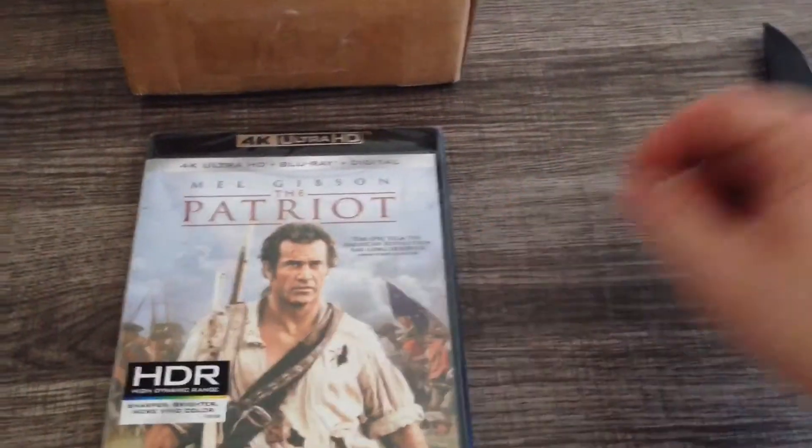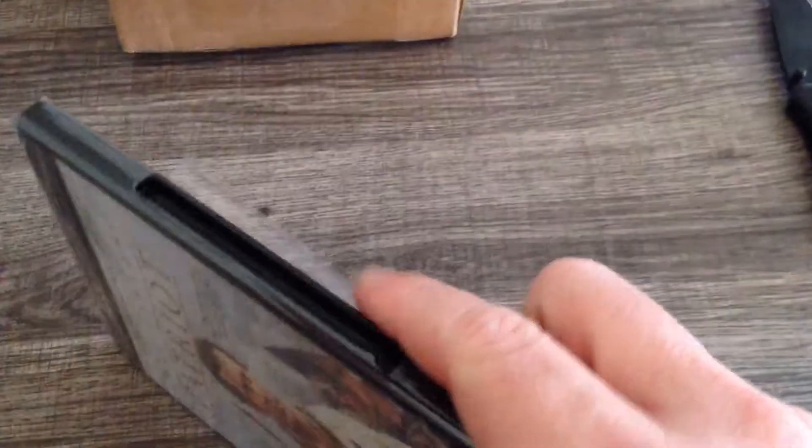I already pre-cut the side with the old trusty knife there, because I didn't want to have to fight like I had in previous videos. So let's get in here and see what's inside.